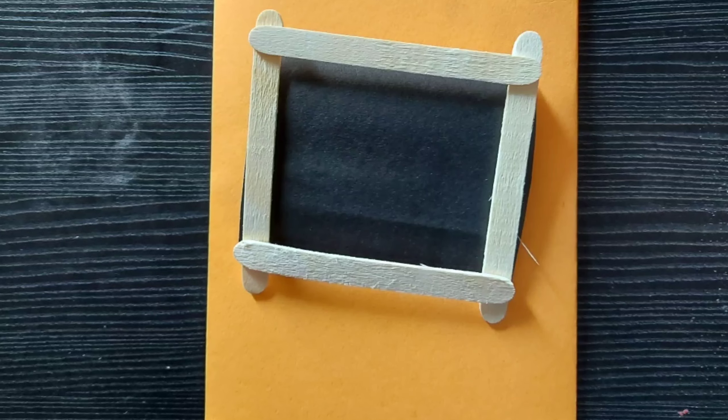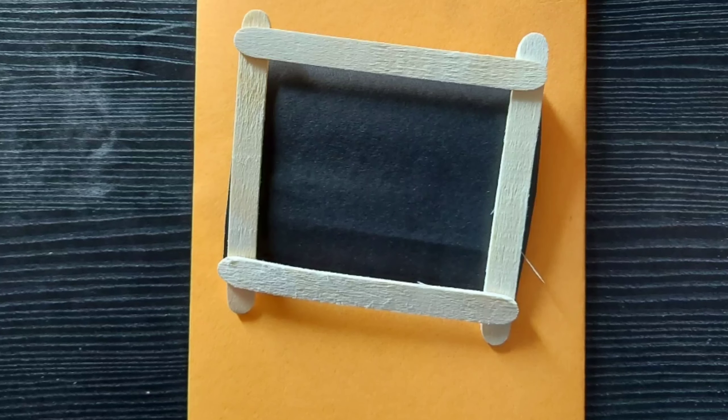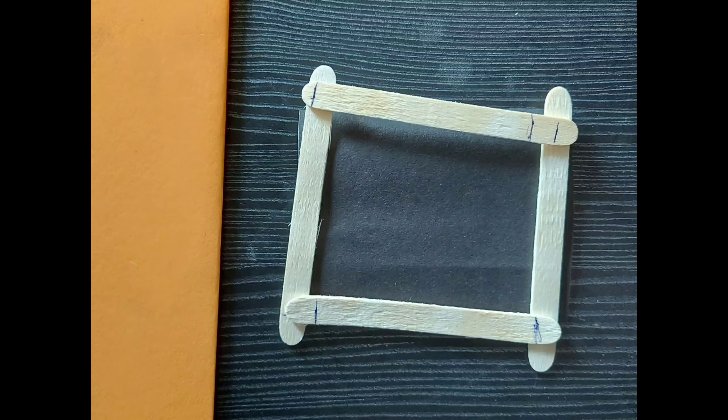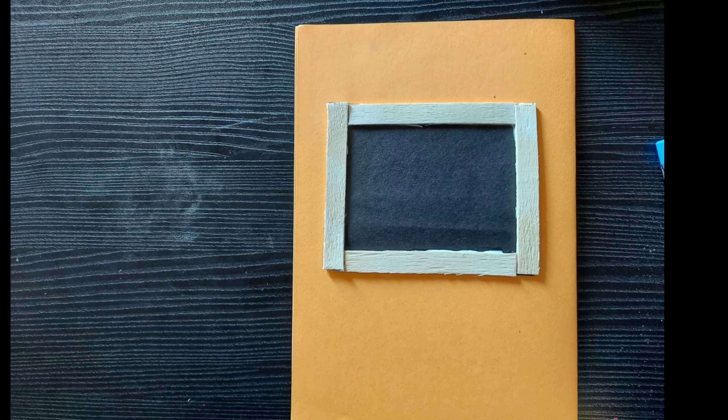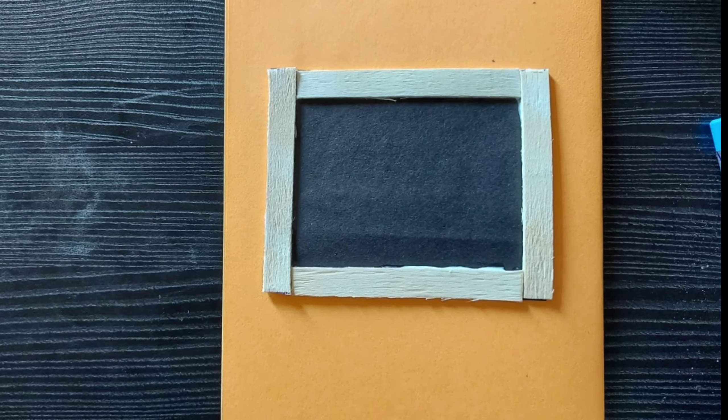Take a colored A4 size paper and fold it in half. Cut a rectangular piece from a black color chart. With an ice cream stick, we can give borders to the blackboard. Otherwise, use a piece of white chart. Now stick it to the folded A4 paper.